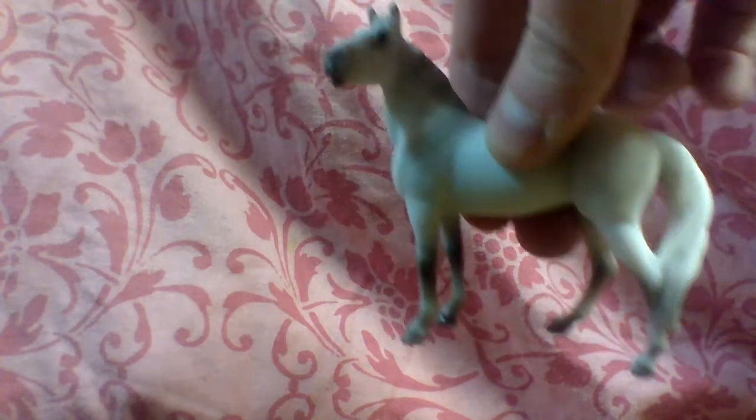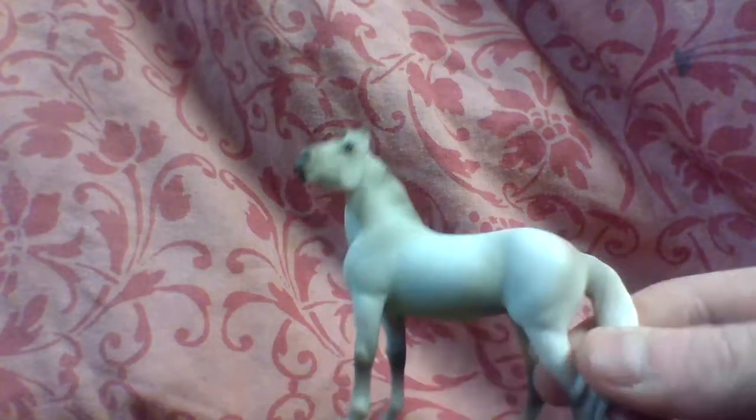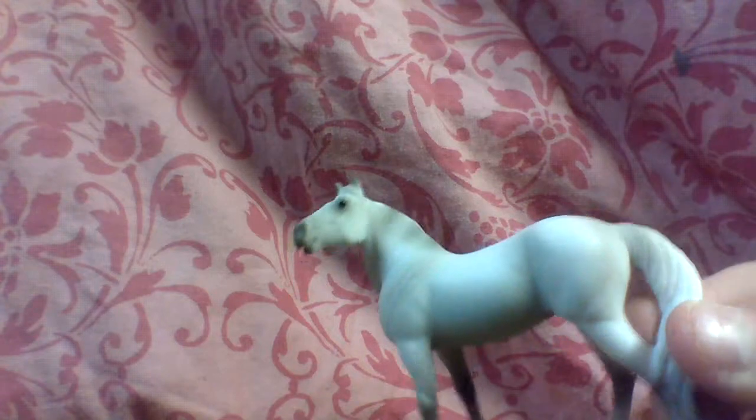And then we have another one which is from a vet set - there are other animals too that come with it. So we have Misty, my mare. I'm pretty sure she's supposed to be an Andalusian, but if I'm wrong you can correct me in the comments. That's what I'm pretty sure she's supposed to be - a light gray Andalusian mare. I love her mane. There are like stripes - it's like gray and lighter gray. It's cute.